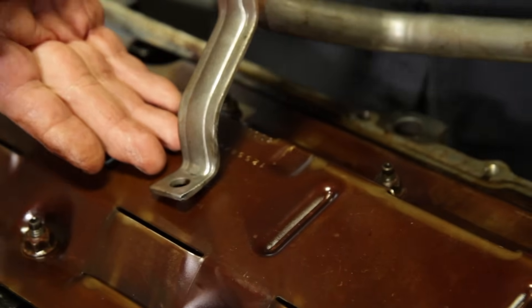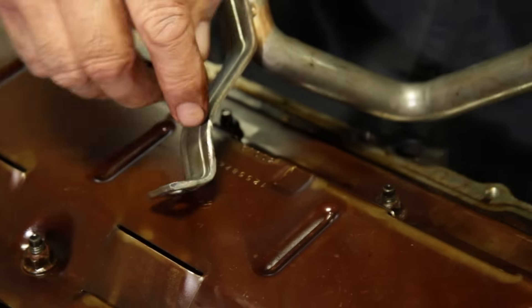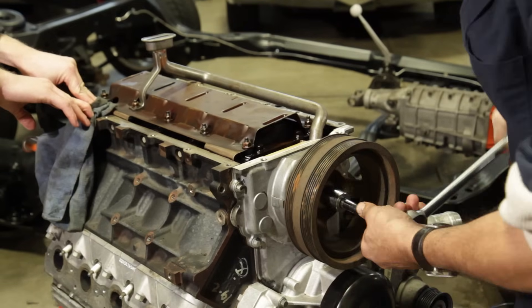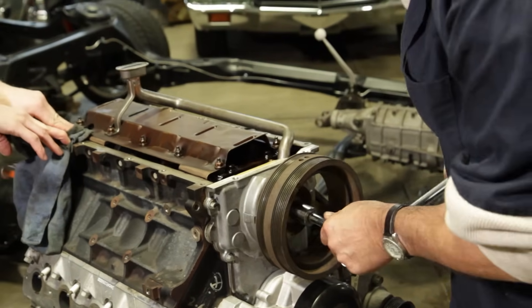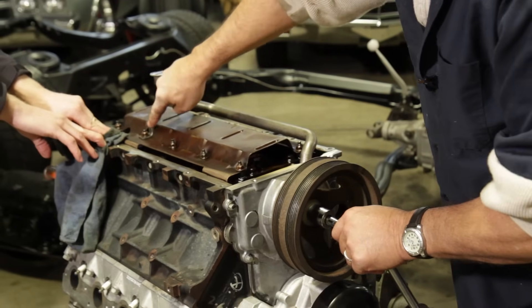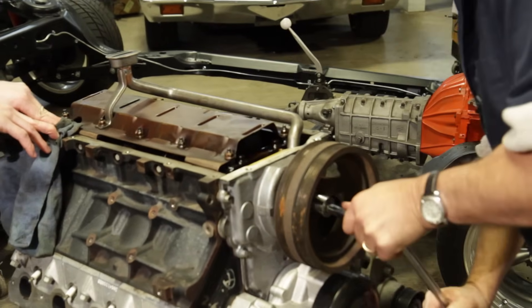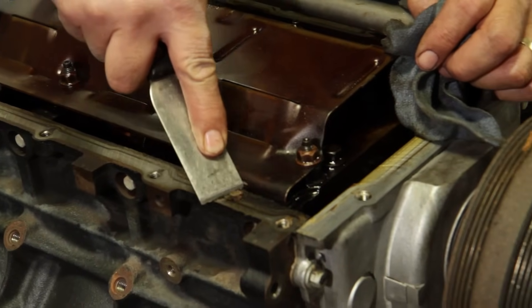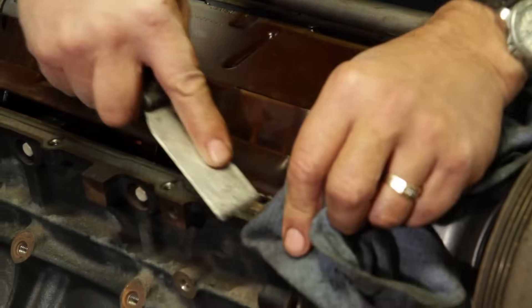Since we had clearance issues, we decided it was a little bit easier to remove material from this mounting leg for the pickup than to take it off of the windage tray itself. This is where we ground just a little bit away - that's going to give us the clearance we need. According to the instructions, once you get the pickup mounted, you rotate the engine over by hand to make sure you've got plenty of clearance between the crankshaft and the pickup mount. I don't hear any grinding or weird noises, so we're good to go. Before we install that new pan gasket, we're going to clean up the pan rails to make sure we've got a nice clean mating surface, and that'll ensure everything seals up nice and tight.